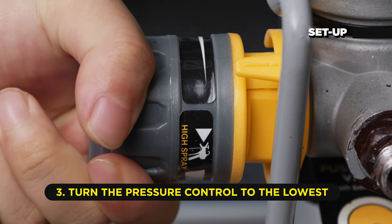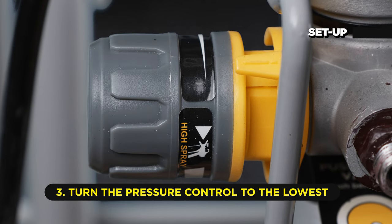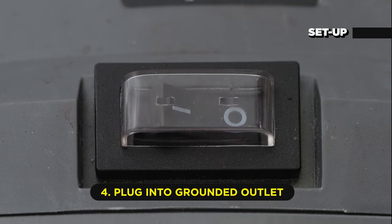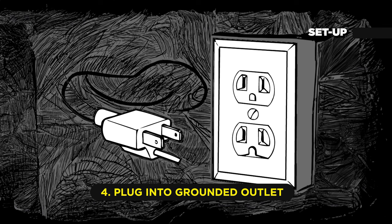Third, turn the pressure control knob counterclockwise all the way down to the lowest setting. Make sure the power switch is off. Now plug the sprayer into a grounded wall outlet, and that's it.